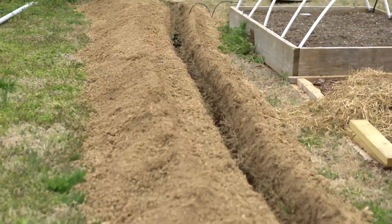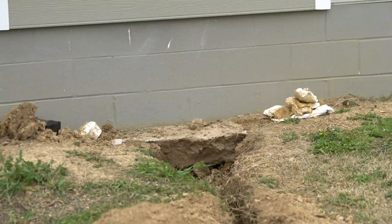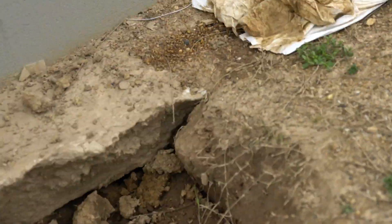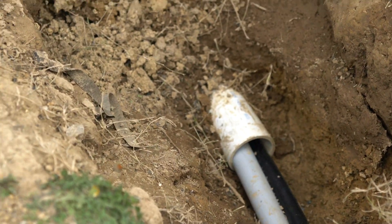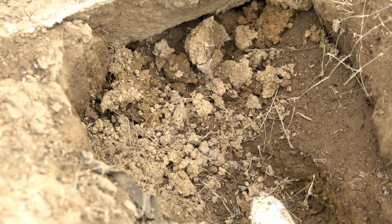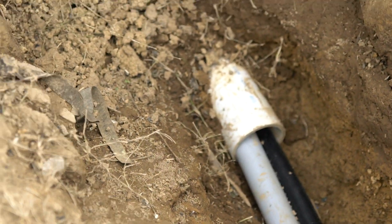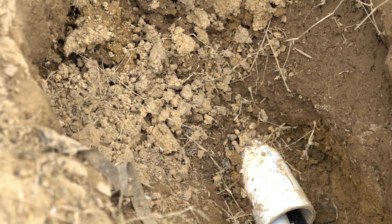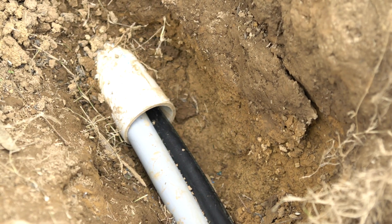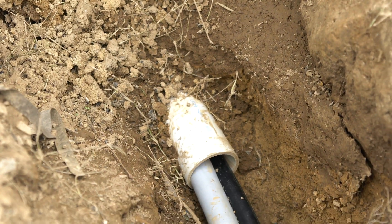At the other end where it enters the greenhouse, this was the hardest part. When we did our foundation for the greenhouse, we knew what we were going to have to do, so before we started building, my husband went ahead and dug — I think that's a four-inch PVC pipe — under the foundation, ran this pipe, and it comes up inside the greenhouse. We have all four pipes going into that PVC pipe, and the hardest part was getting the one-and-a-quarter inch, the one inch, and the half-inch pipes to bend as they go up into the greenhouse.